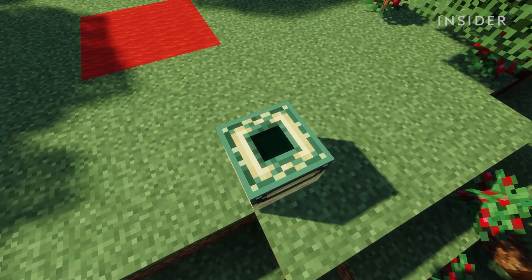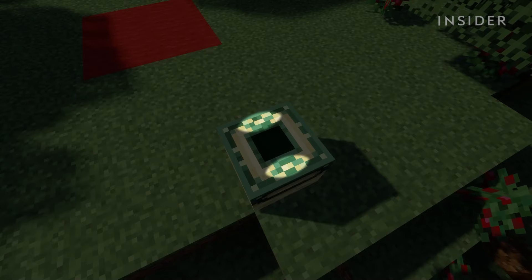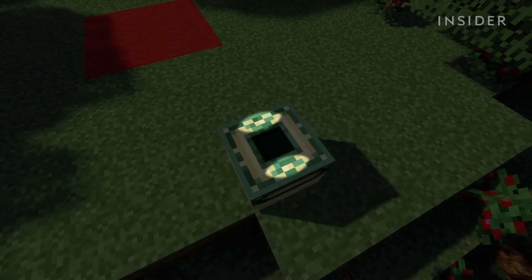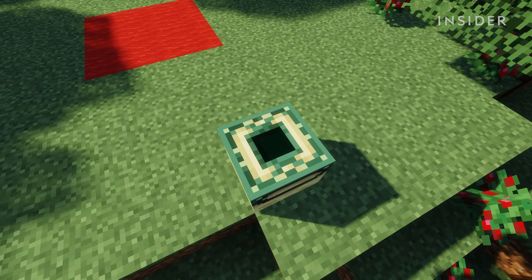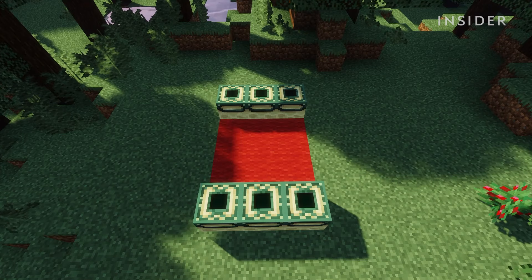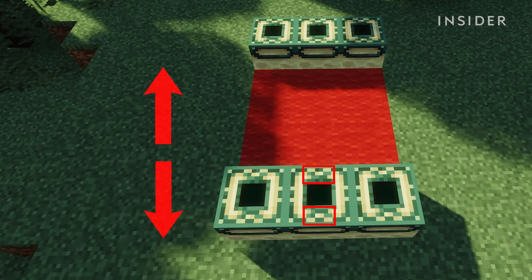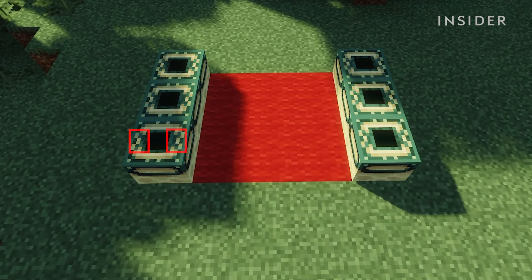If you look closely at the end frame design, you will notice there are two marks connected to the main square of the frame. These marks need to be facing a certain direction for the portal to light up. For the top and bottom of the portal, make sure to place the frames with the marks facing up and down. As for the sides, make sure that the marks are facing sideways.